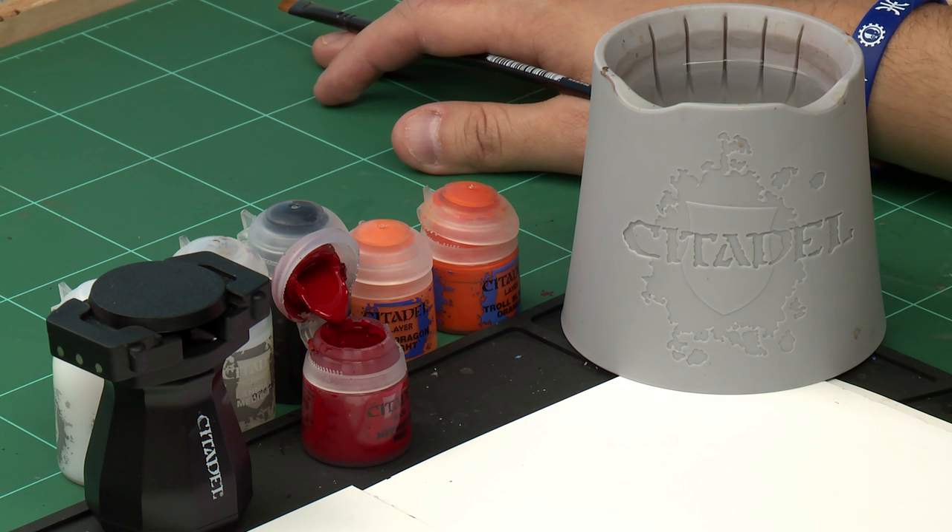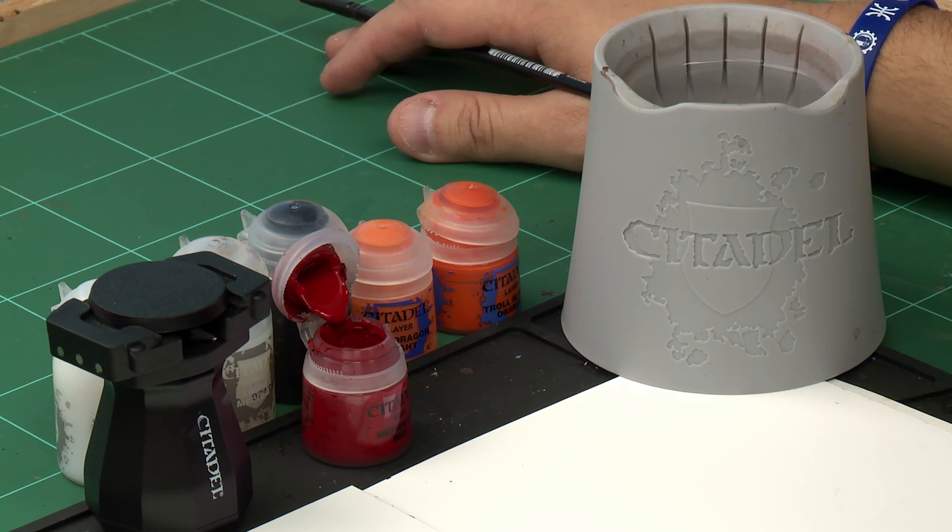We get asked all the time how to paint cool lava bases for your miniatures, and with the advent of the modern earth technical paint it's become even easier than ever. In this video we're going to show you exactly how to paint those cool lava bases and give you a couple of cheeky tips on how to best get the crackle effect out of your crackle paints. We're going to show you how it works on this 40 millimeter base — it's easier to do your bases separately and then attach them later on.